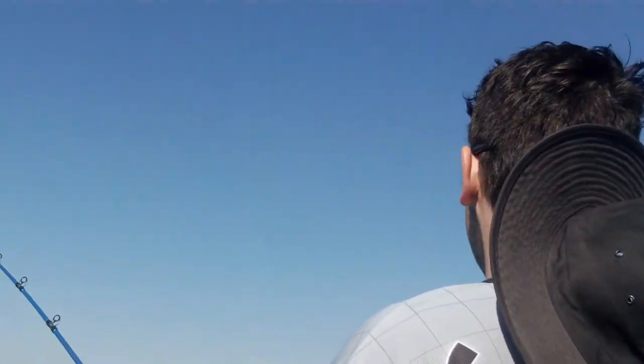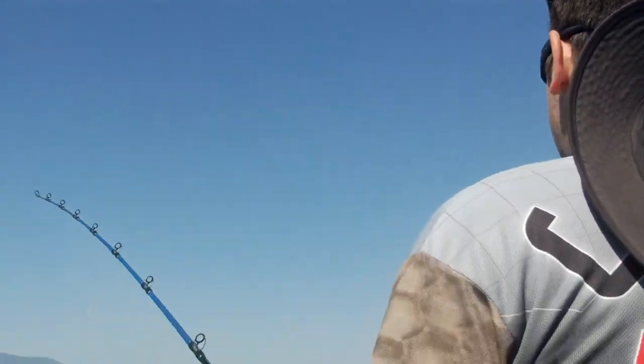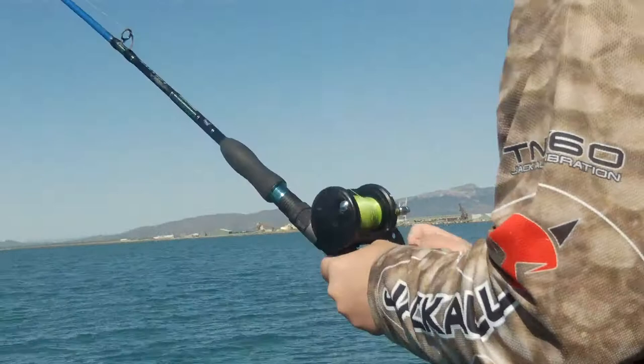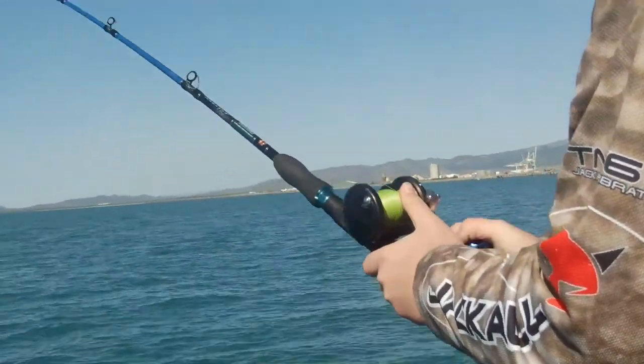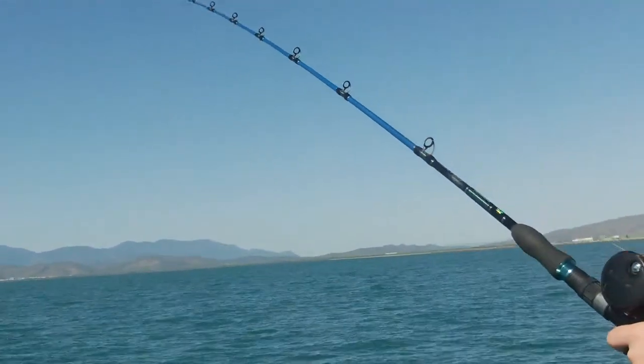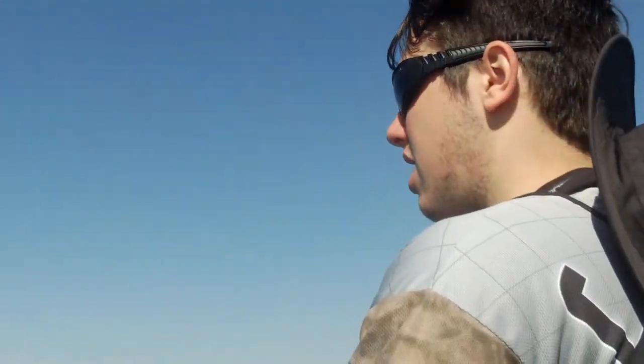Cody just got his line out and kicked it into gear — fish on straight away. Just keep that braid level on that spool there Cody as you're going. Just like that? Yep. Any weight there yet Cody? Yeah, I can feel it.